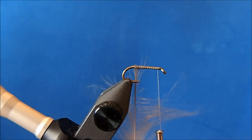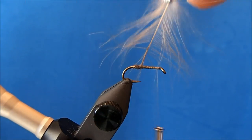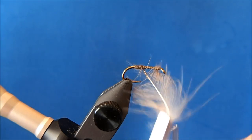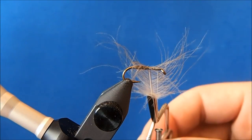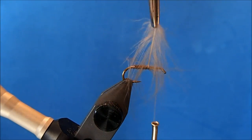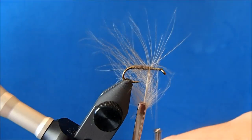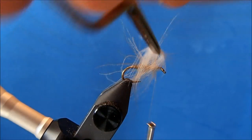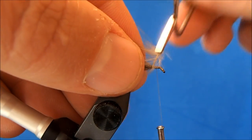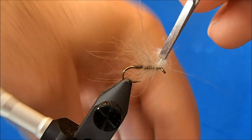I'll wrap this up the hook shank with side-by-side wraps — you'll see the value of having a longer feather. Once my wraps start to catch up with my fibers, I'm going to stroke those back towards the tail to give me the length I'm looking for in the fibers. I'll hold my hackle pliers up when I get to the thread.